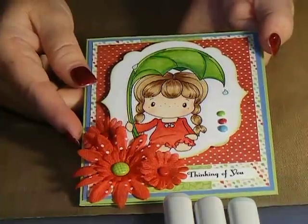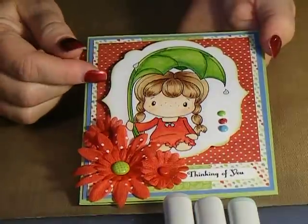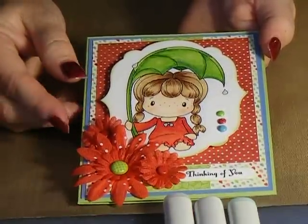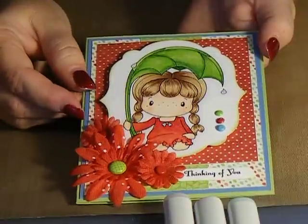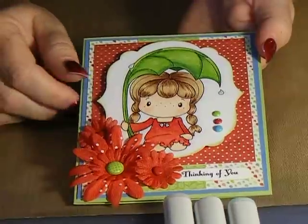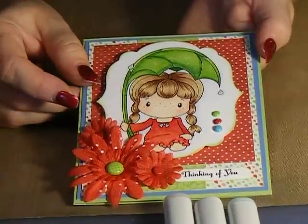Hi, welcome to All That's Crafty. Today I have made a card using a digi image from CC Designs — this is Brigitte in the Rain. I made this for a friend of mine whose daughter has a brain tumor, so I just wanted her to know I was thinking of her. I wanted to share with you how I made the card and what colors I used.